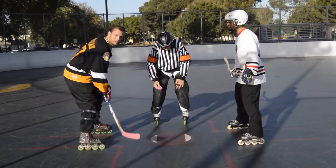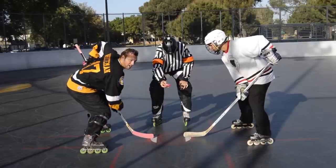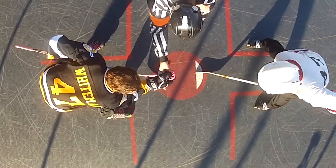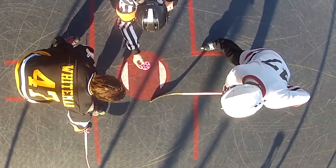So what I'm going to do here is I'm going to win this puck on my backhand side. The way that I do this: I start tight, my body's low, my hands are low on my stick, and the referee drops the puck. As soon as it leaves his hand, the puck is alive. So as soon as it starts to drop, I move in forward and I sweep that puck back to my objective.